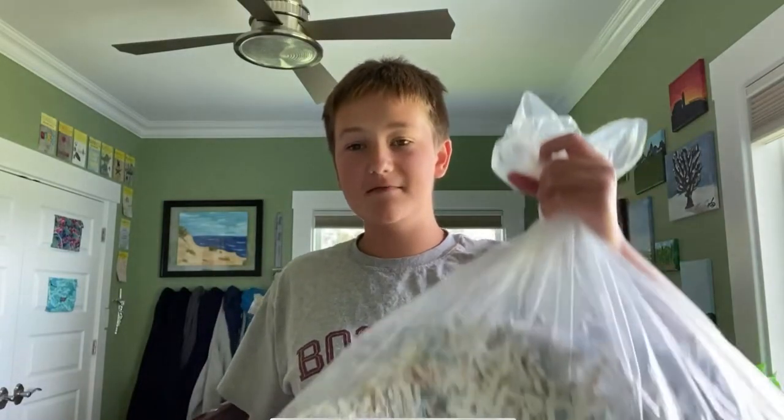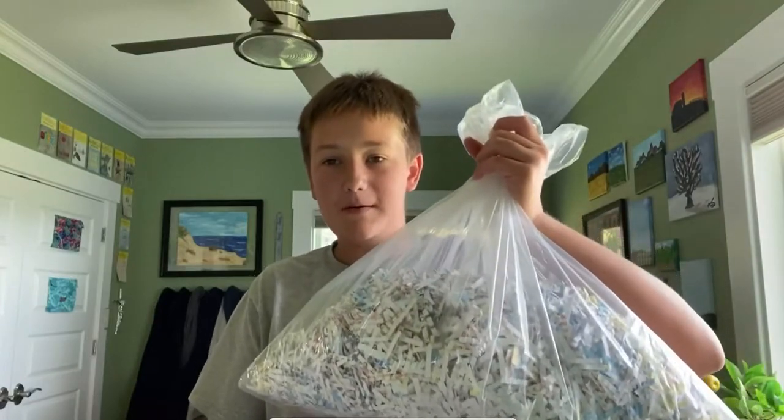Hello, today I'm gonna be attempting to make a bowl out of shredded paper. I saw this on TikTok — seems like my last video was a TikTok thing too. I hope you guys don't mind, sorry.